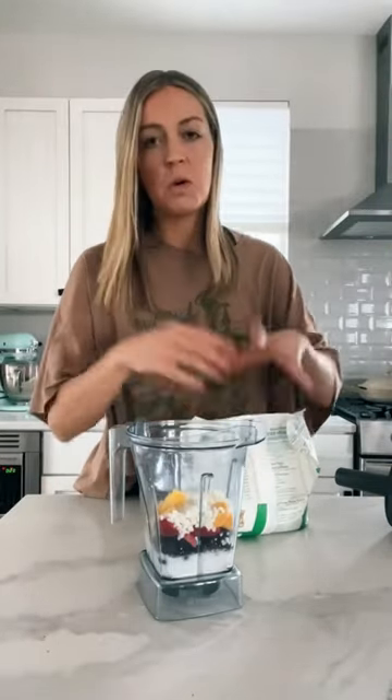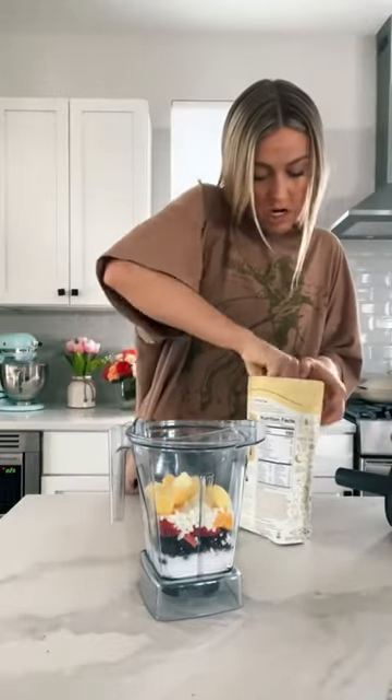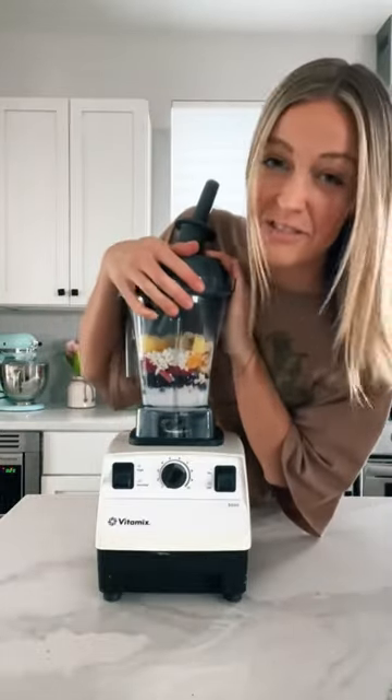Adding like half a cup of frozen riced cauliflower will help make your smoothie bowl extra thick and give you more volume — like more smoothie bowl — without adding extra sugar. And the crazy thing is you can't even taste it. Don't knock it until you try it, but it's my little smoothie bowl hack that has been tested and proven to make a difference.